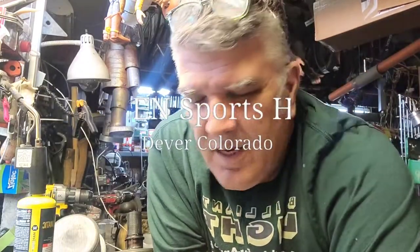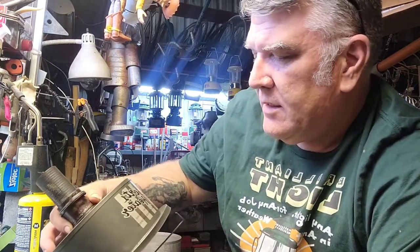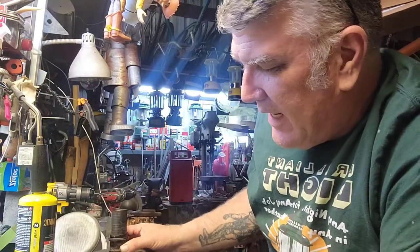Hey, good evening YouTube. I thought I'd make a quick video for this little heater that I scored. It's a Brunson Sports Heater and I found next to nothing of information on this. If you get one, they're a little stubborn to take apart and I thought I'd just go over and show you the core pieces.